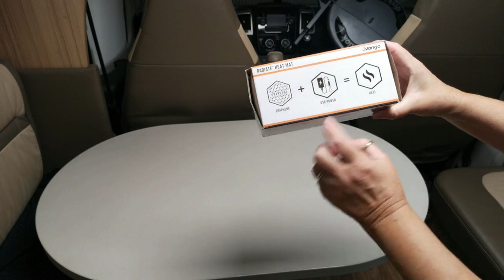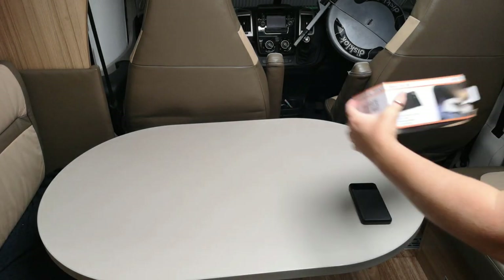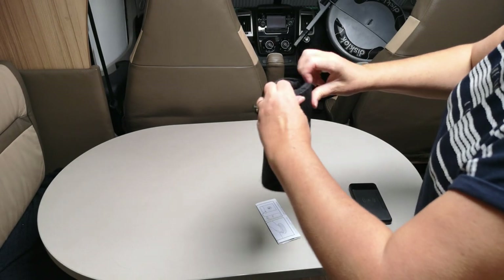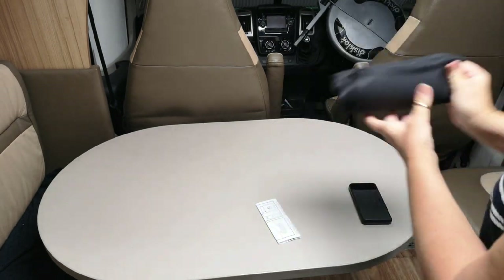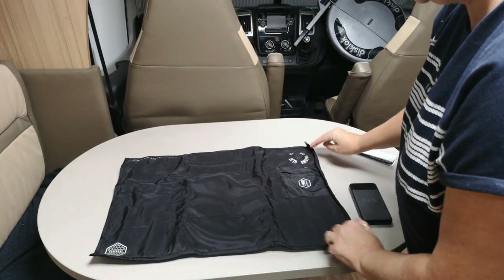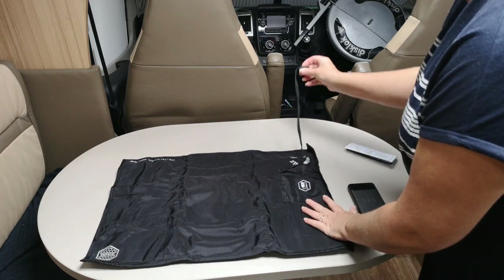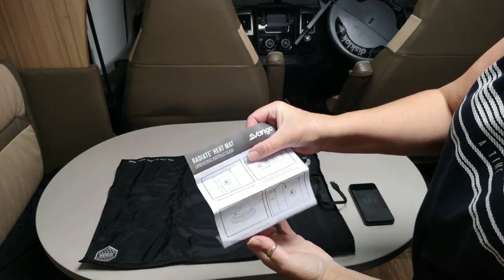Pretty basic — add some power and you get some heat. Instructions come in handy. Take it out of the bag — it comes in a nice little bag. That's the side. Let's move the instructions and have a look. Looks pretty nice — there's your USB port.